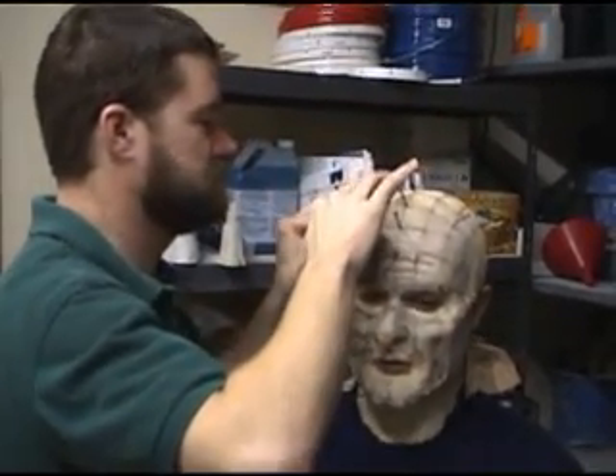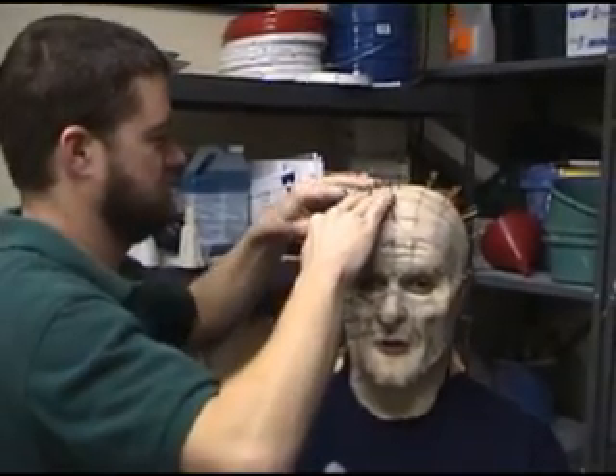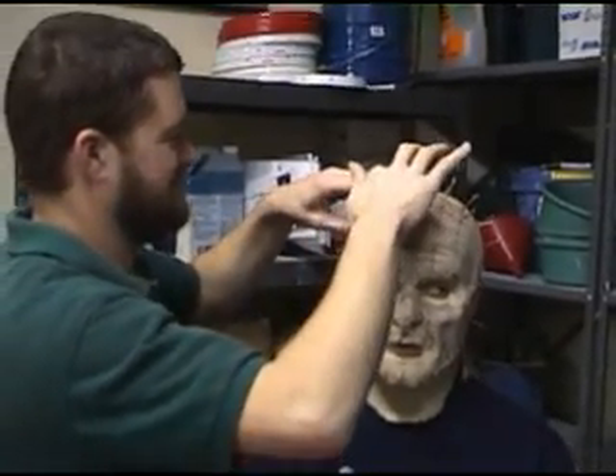Normally I only do Shakespeare, so this is very odd for me. I'm looking forward to it eventually.